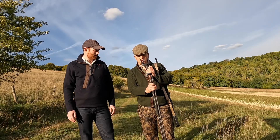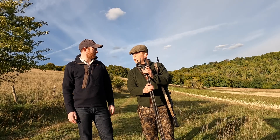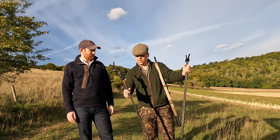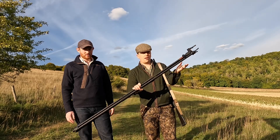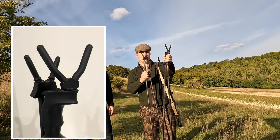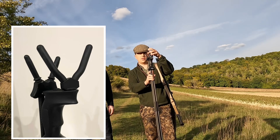So these are the Blaser Carbon Shooting Sticks 2 — I think this is the second iteration of them. As the name suggests, they're carbon fiber, so pretty lightweight. The legs are carbon fiber, and then you've got this pivoting top piece which is plastic, with rubber tops.